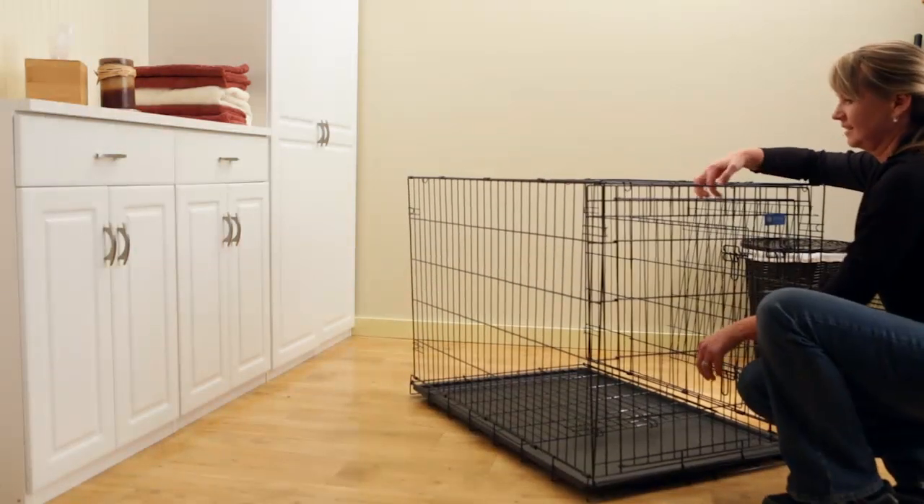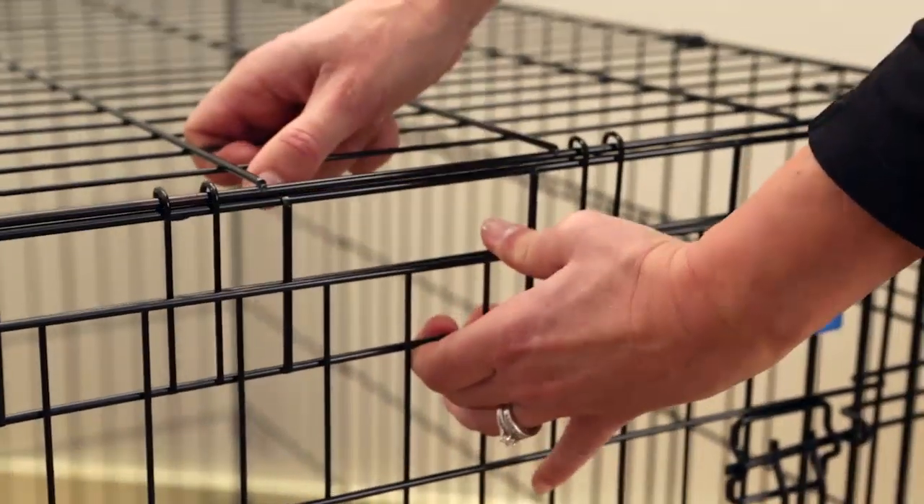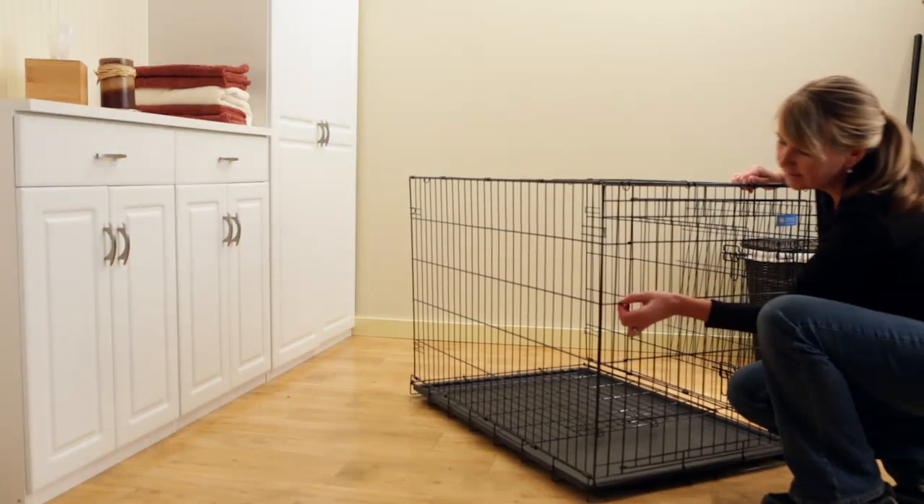Reach inside and pull the front door panel forward. Push down slightly on the top rail of the roof so that the retaining clips snap into place over the top rail of the door panel.